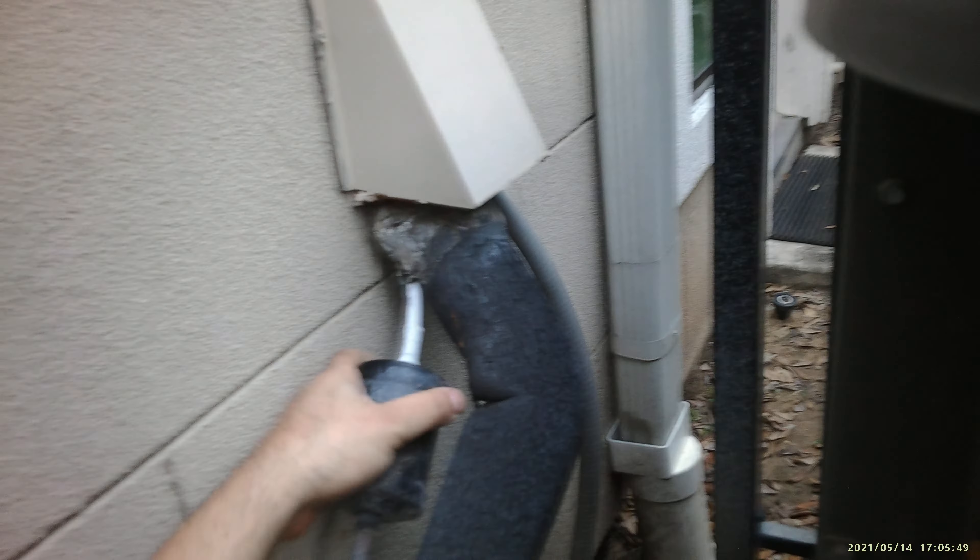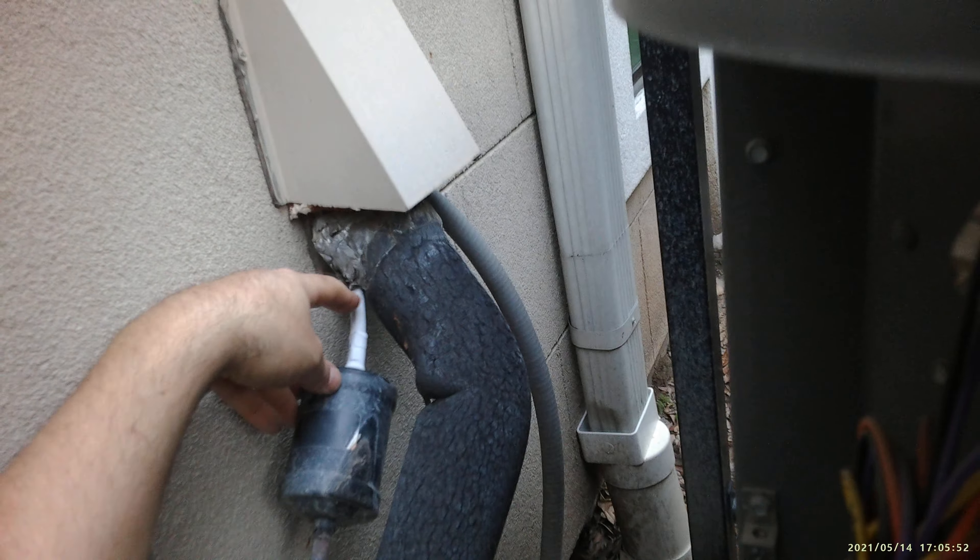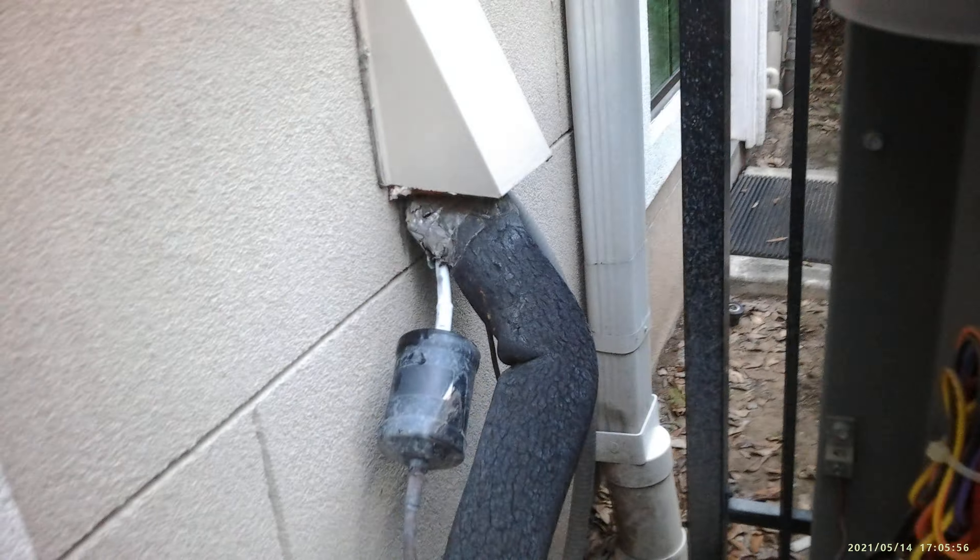Now the valves on the compressor opened up and the pressures are going up on this unit. This is how it looks when you have a filter dryer going bad — you have a blockage in here. Thanks for watching.